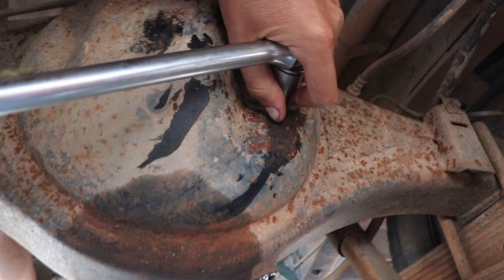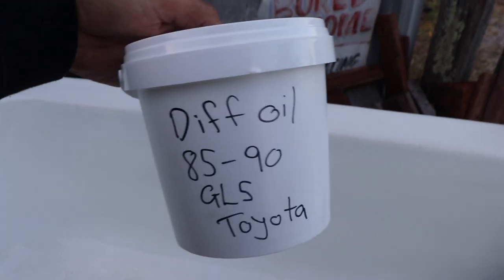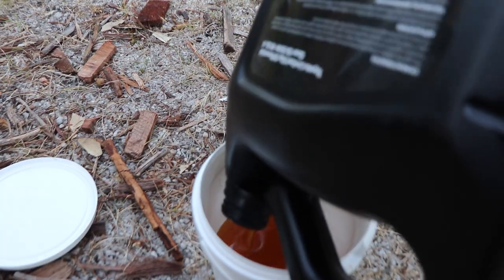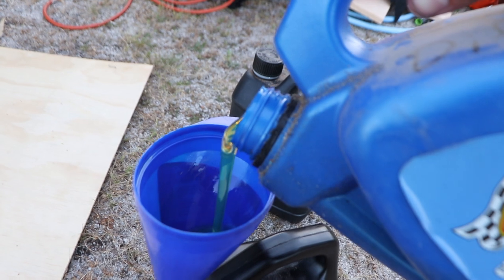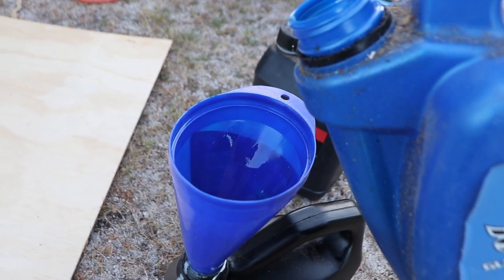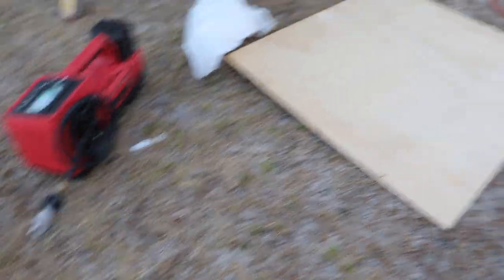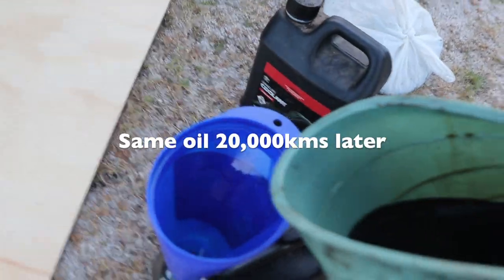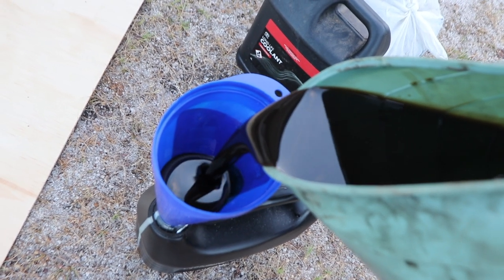Just letting as much oil drain back into the container as possible, then we'll decant that and empty the old oil. Now I'll show you something pretty interesting — this is what I put in the diff. Look at the colour: it's a pretty nice, clean, light-coloured oil, similar to what we put in — Toyota brand. And this is the diff oil after about 20-25,000 kilometres — it's pretty dark. Definitely glad we're doing this flush.